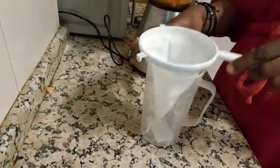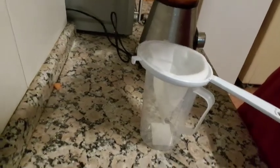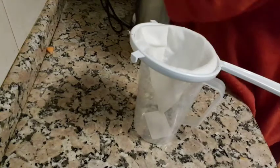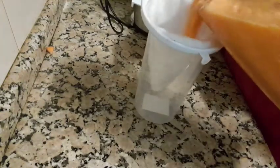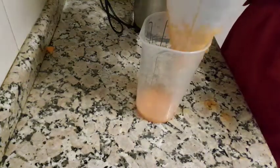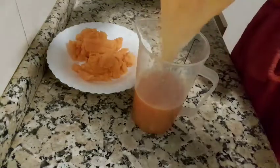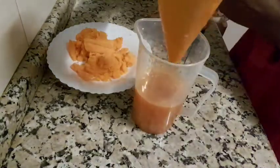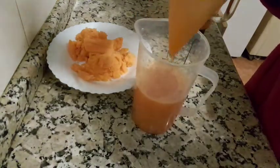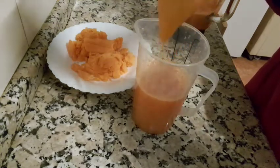So after blending I will be needing a sieve — you can use any sieve but I'm using this one. First of all we are going to bring out the juice from the carrots, which is going to serve as juice in this breakfast. Just sieve it. After sieving you are going to find some carrot pulp that is not really smooth, and we are still going to use that later.